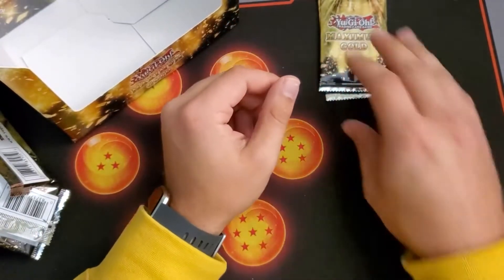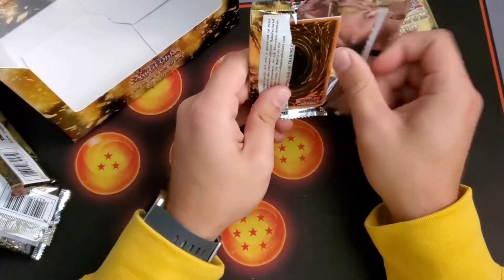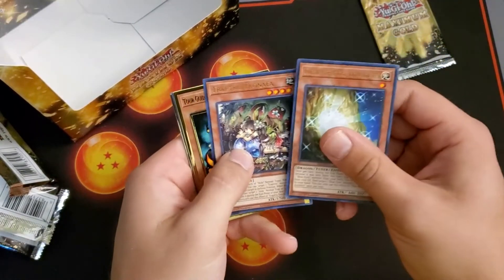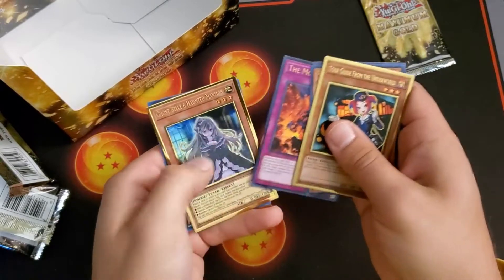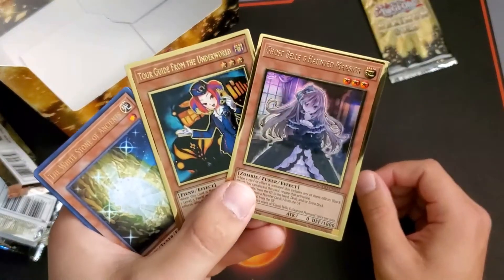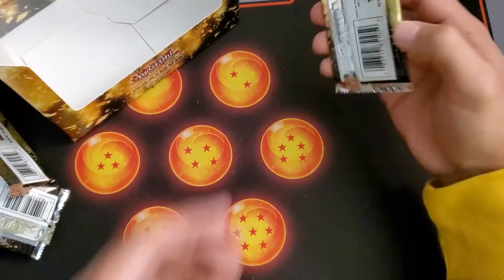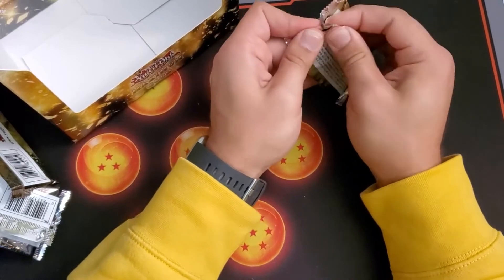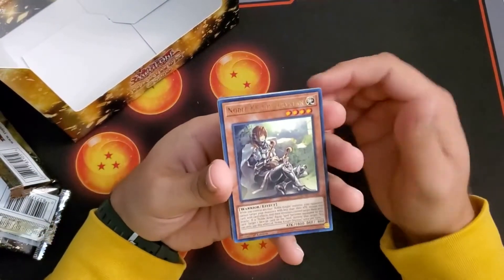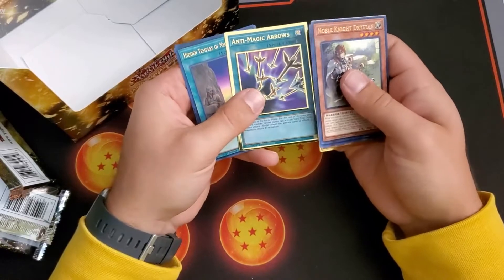I'm gonna keep drooling over these cards all video — and when I turn the video off I'm gonna look through and drool over them some more. Another White Stone of Ancients, Trap Trick, another Tour Guide, The Monarchs Erupt, and Ghost Bell and the Haunted Mansion — that's two girls right there. Tour Guide and Ghost Bell are really really good looking cards. We're getting a plethora of hand traps today. Luck has been pretty good — I'm still hunting for that Blue-Eyes though, that would definitely make my day.